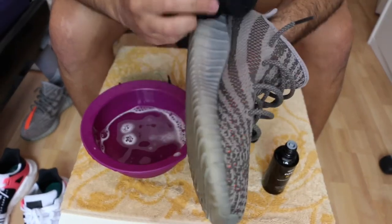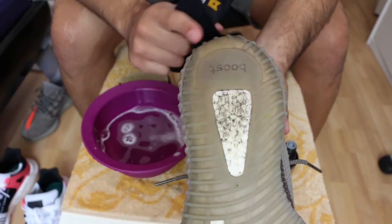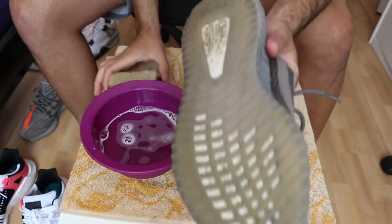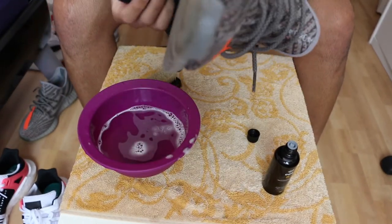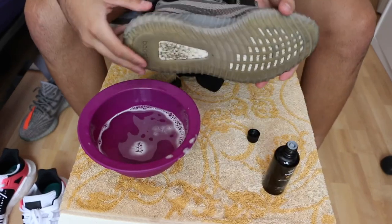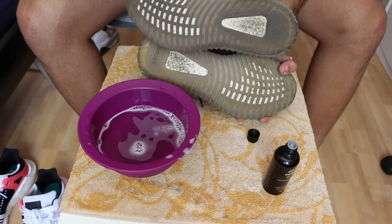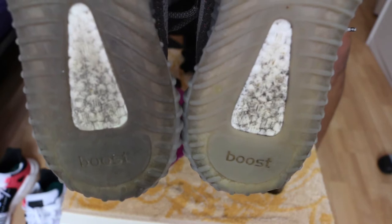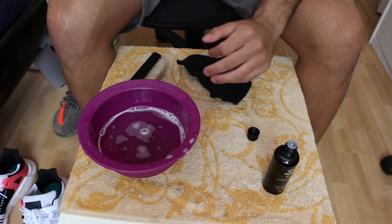After you finish this step, look for any remaining dirty spots and continue cleaning them — brush it again. You need to do this process maybe two or three times until you get a perfectly clean shoe. I'll show you the difference real quick: this is the clean side, and this was the old dirty one. You can do this process three times for best results.